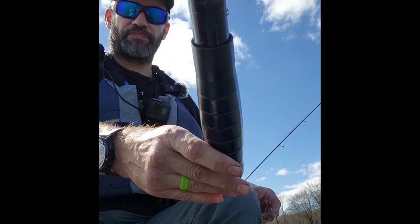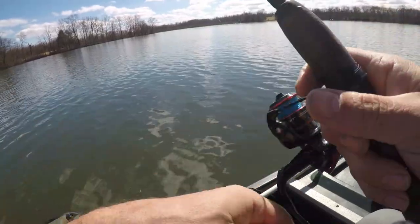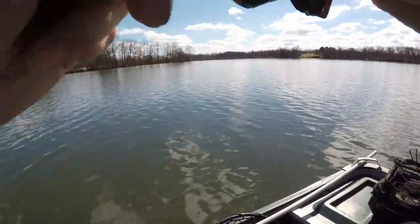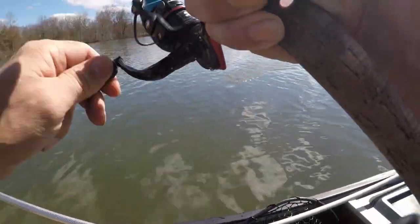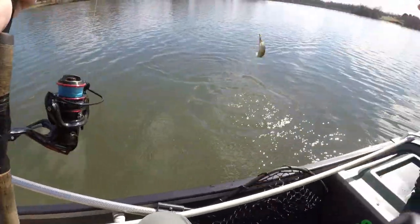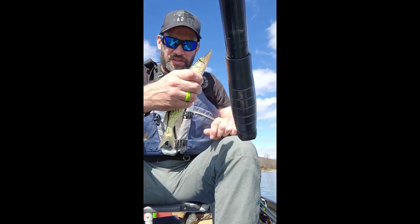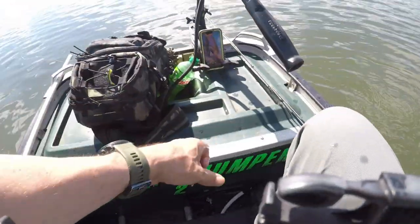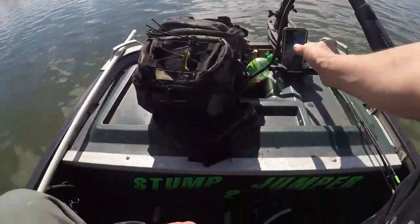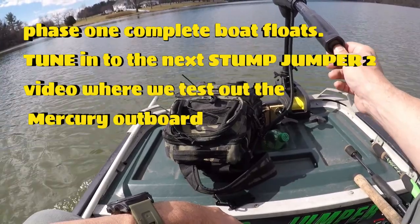I don't care what you say, the water's still cold. It's another pickerel baby! Another little pickerel here — bye, you go. Man, that is some cold water.